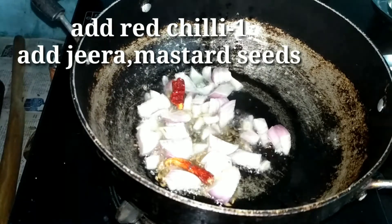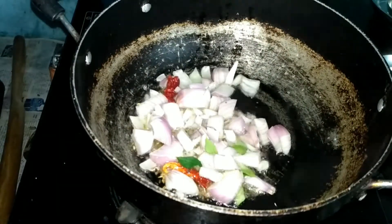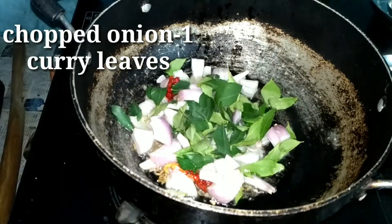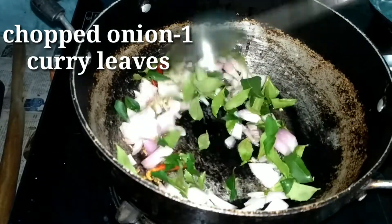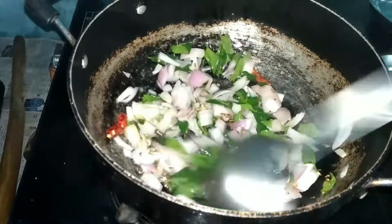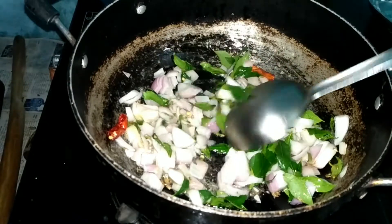I am going to put some onions in. I am going to put some onions in and mix them a bit.